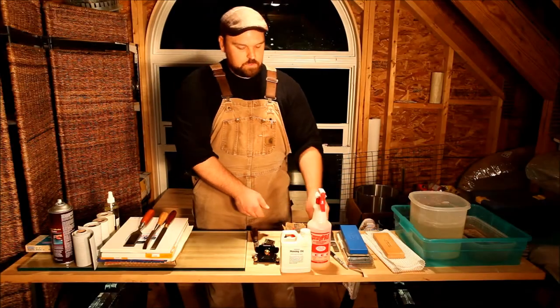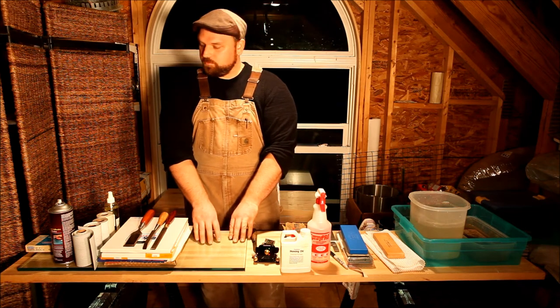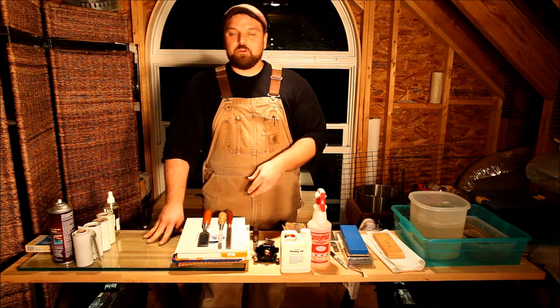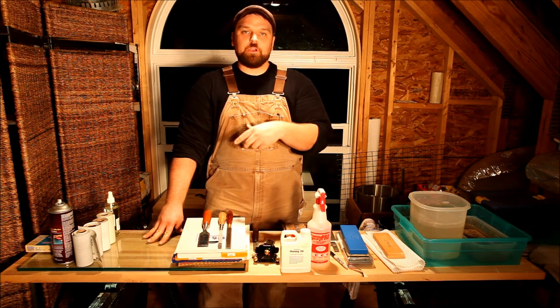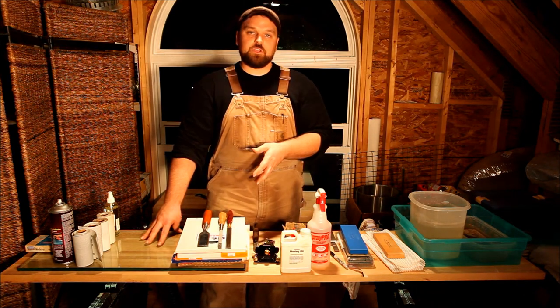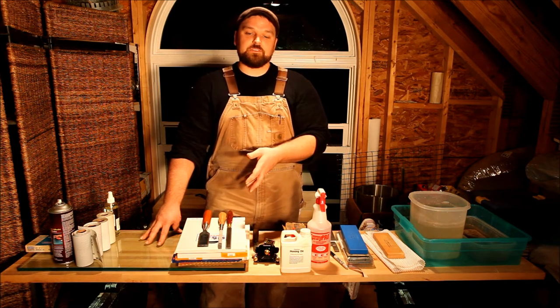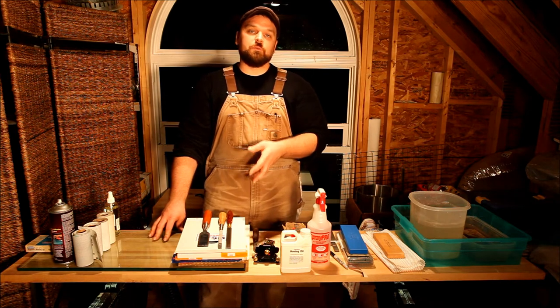Let's get into some scary sharp or sandpaper sharpening systems. I've got a piece of float glass here which I procured from a glass producer near where I work. He had this as a second laying around, so if you've got a glass cutter near you, it's much cheaper to ask them if they've got a spare piece sitting around that somebody didn't pick up.